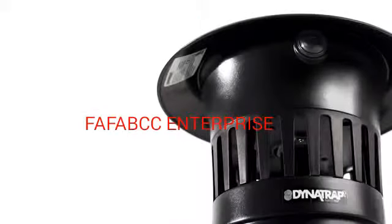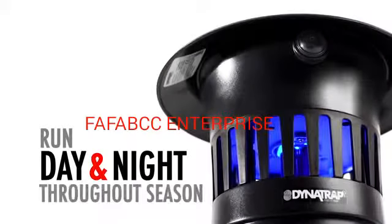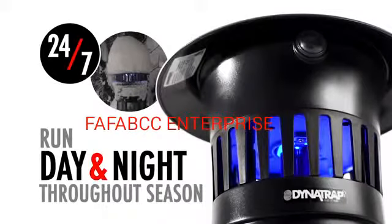Once installed and turned on, let your Dynatrap run continuously, day and night, throughout the season, to take care of existing pests and to break their life cycle.